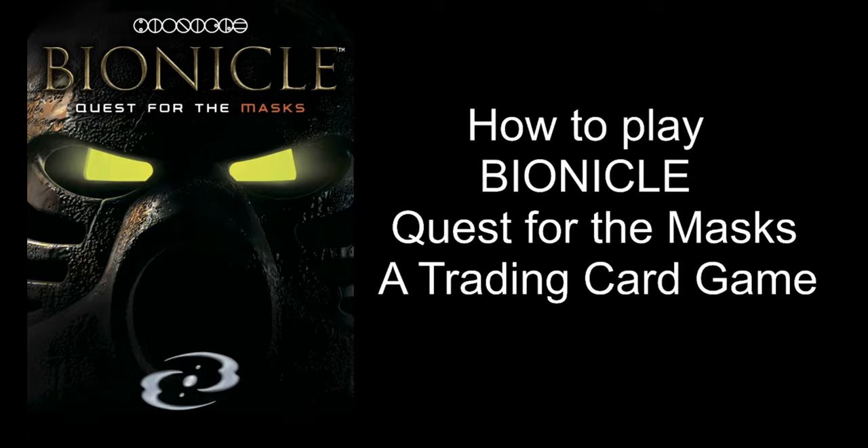For ease of following along, we will divide this how-to-play video into two parts. Part 1: rules and card types. Part 2: demo test run.